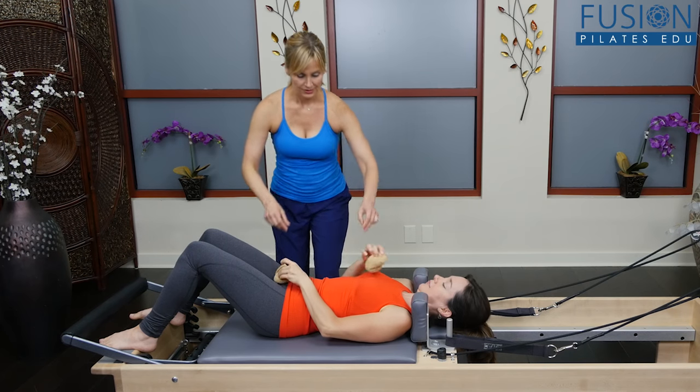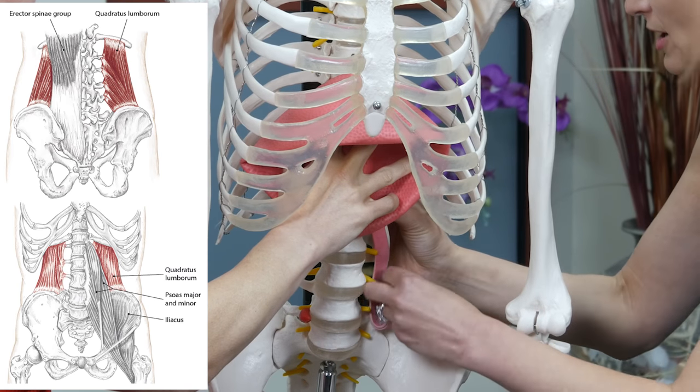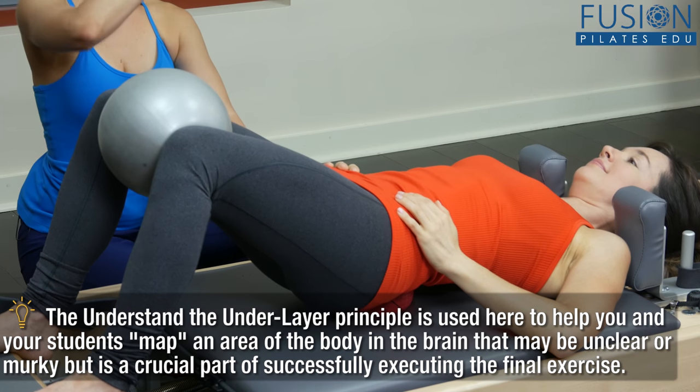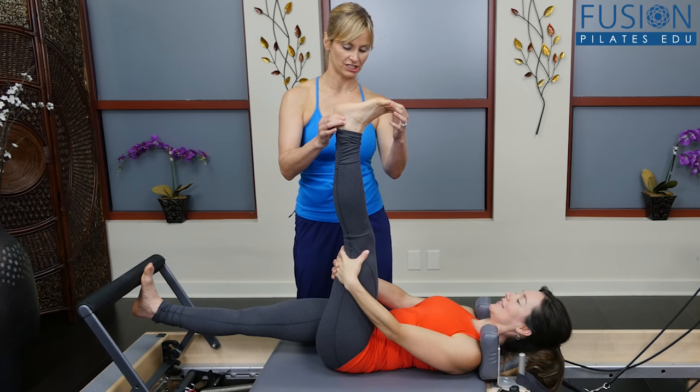Join Trina Altman as she teaches you how to nurture and strengthen the spine using her own Pilates Deconstructed method. Pilates Deconstructed helps you address the underlayers of human movement through an embodied lens of awareness by combining Pilates, corrective exercise, and sensory feedback methods.